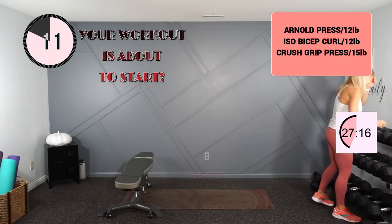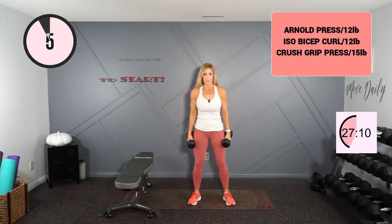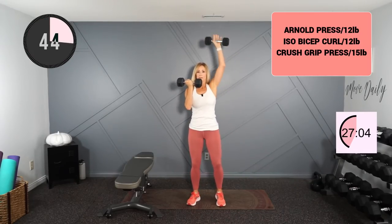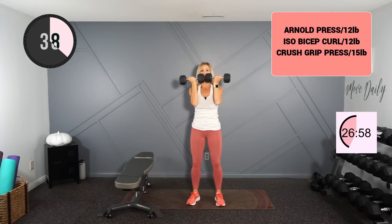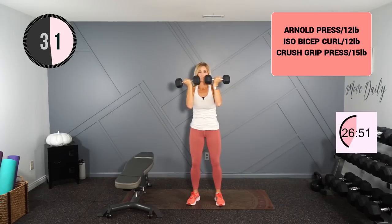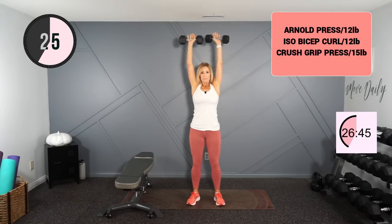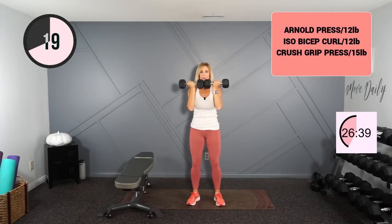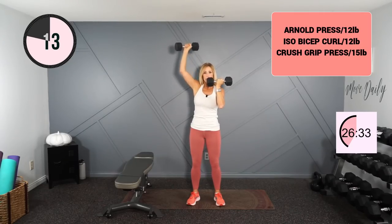Going into the Arnold press. I think I'll just start with 12s — you could sit or stand for this. I'm going to do a single, single, double Arnold press. Knees are soft. Starting position is here. So we single, single, double. Try not to let those elbows drop — you're keeping the constant tension here.